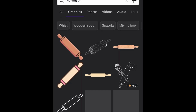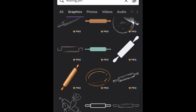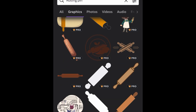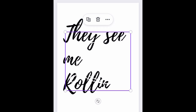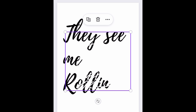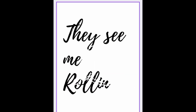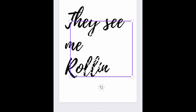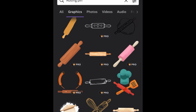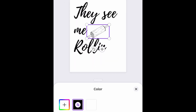I'm looking for a rolling pin graphic, and I thought it could actually change to black, but it only stays white so I can't use that one. I'm going to try this other graphic and see if I can resize it.